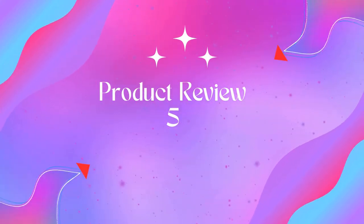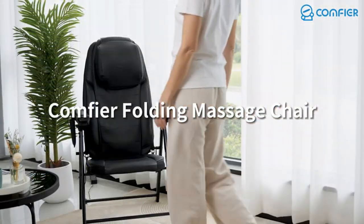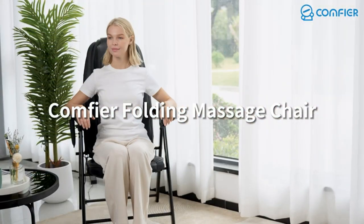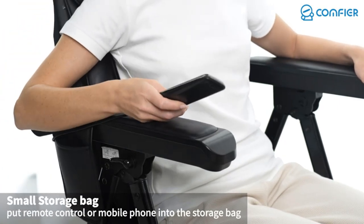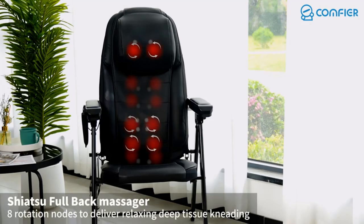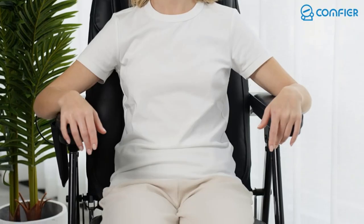Product five: Comfier Folding Massage Chair – Portable Shiatsu Neck Back Massager with Heat, Full Body Massager. The Comfier folding massage chair combines shiatsu kneading, spot vibration, and heat functions to provide a relaxing full-body massage to eliminate fatigue and stress. Premium PU leather design is easy to clean and durable for long use.